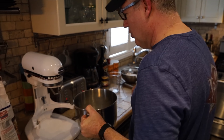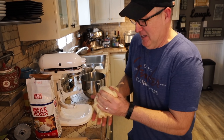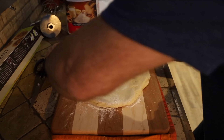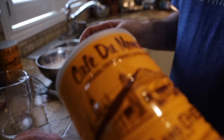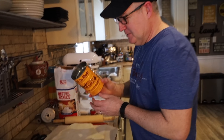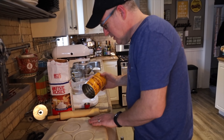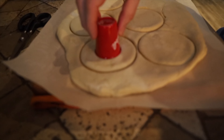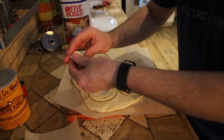We're gonna roll this out and make some donuts. Put a bit of flour down so we're not sticking. You want about a half inch thickness. I just emptied the coffee out of this tin — I don't have a donut cutter, so we're just gonna improvise. Just use what you got. I can re-roll the scraps and use a smaller cutter for the center hole.